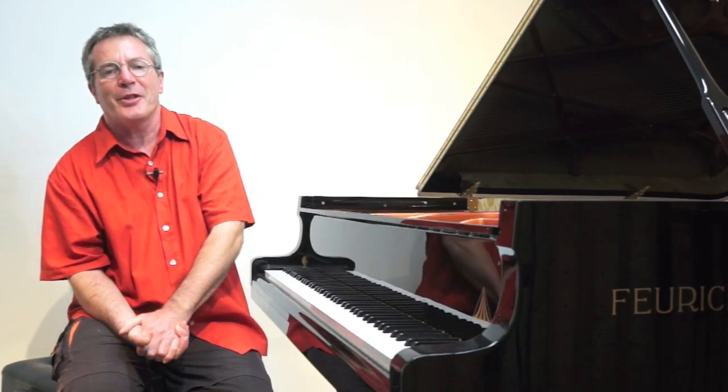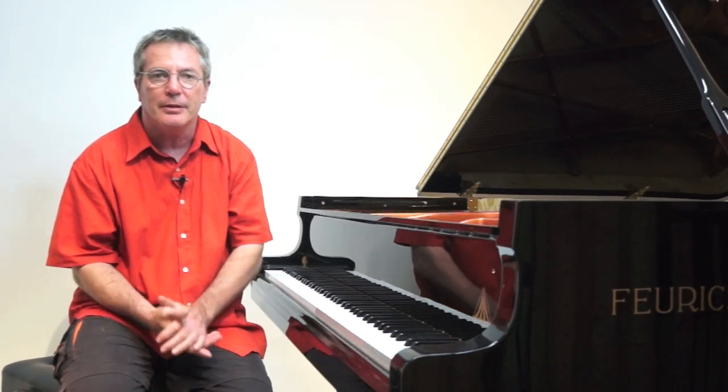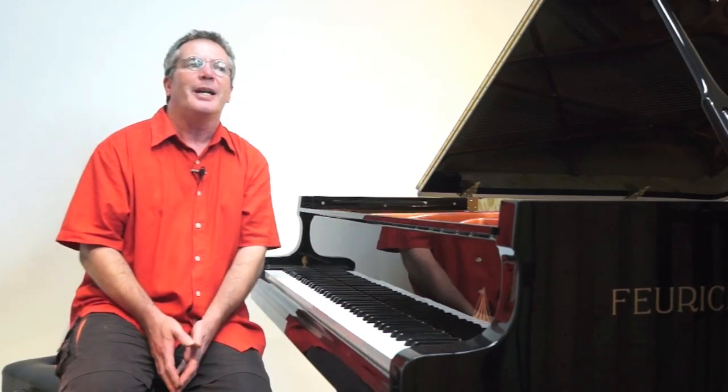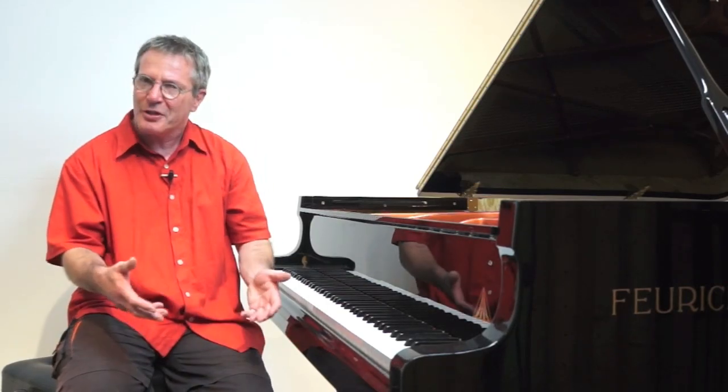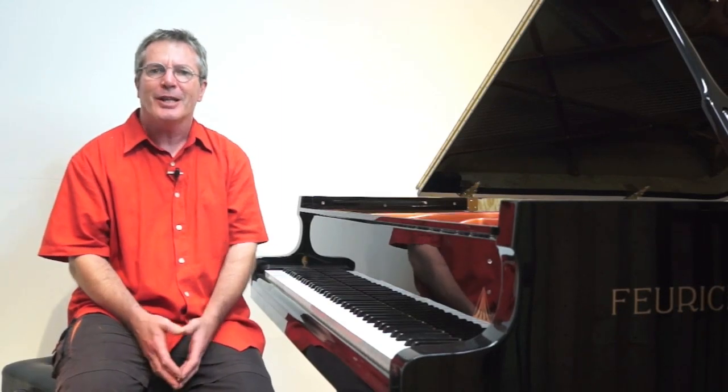When 25-6 is under the fingers at tempo, we instinctively search for ways to make it musical. Chopin the composer wrote the study for us to overcome the technical difficulties with sufficient practice, so listeners would only hear music — not a study.